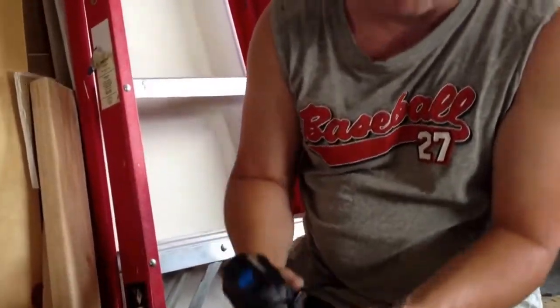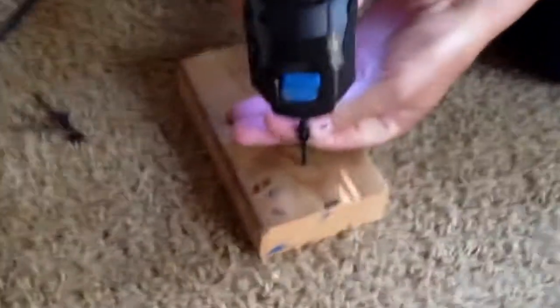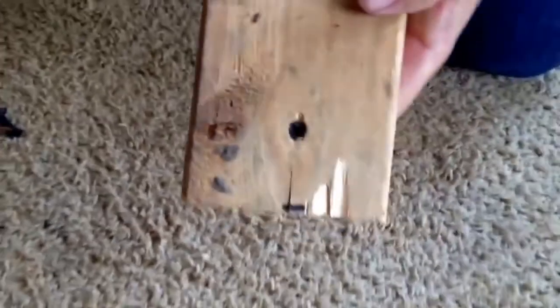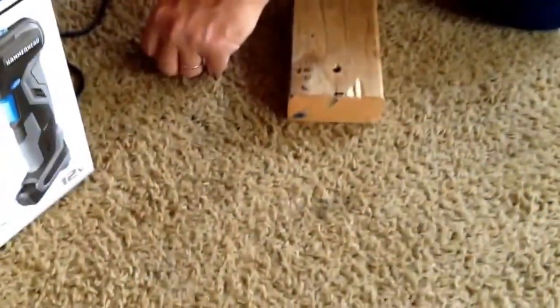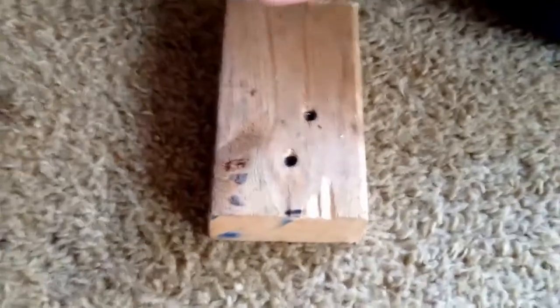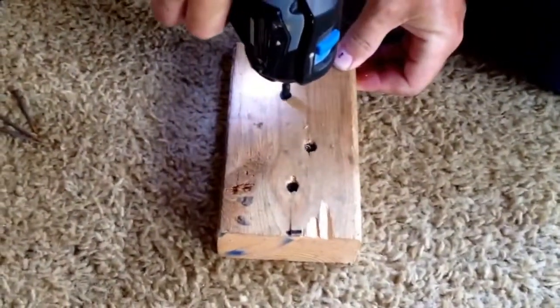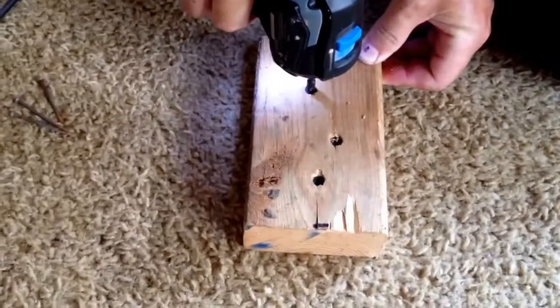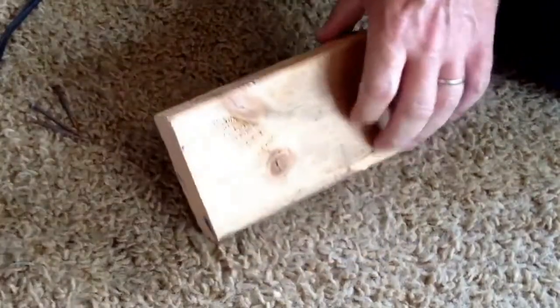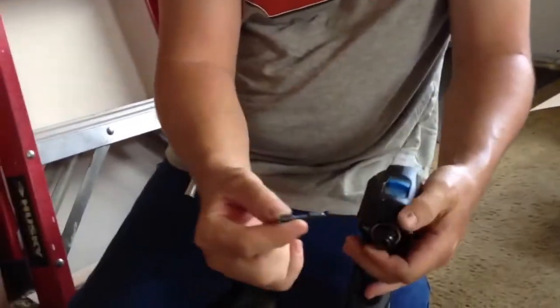It works pretty good for putting screws in — this is my favorite part of it, especially if you're trying to get into a tight area. It'll drive screws well down below the top of the wood, which is great if you're doing drywall or need to sink them in. It's variable speed too, which makes it really nice.